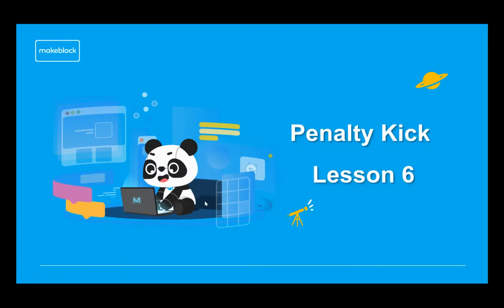We are now going to take a look at lesson number six — this is the halfway point for the 12-lesson tutorial course. This one is entitled Penalty Kick, and that's what we're going to be looking at.